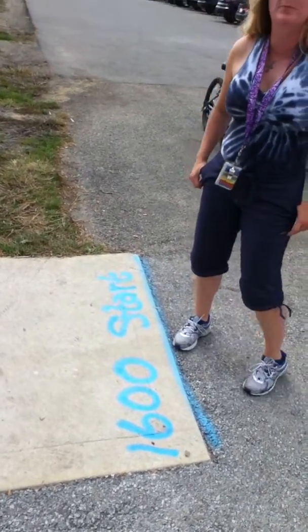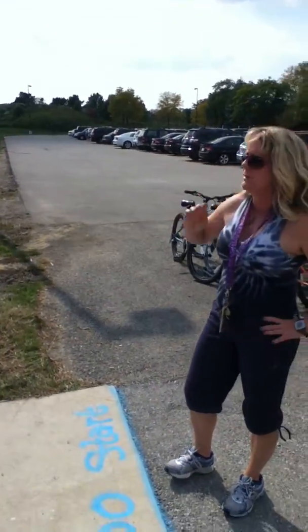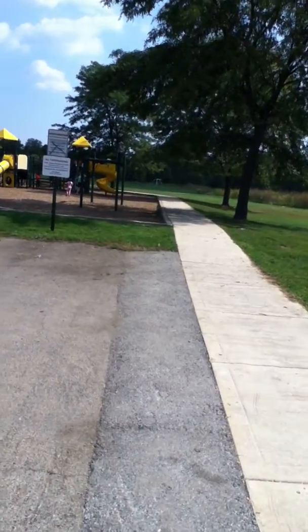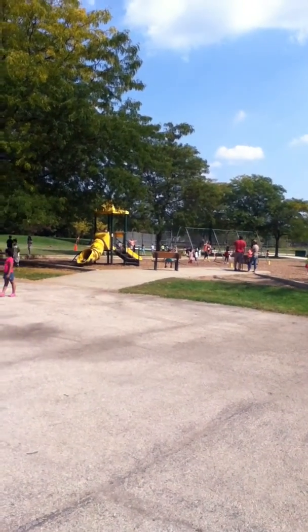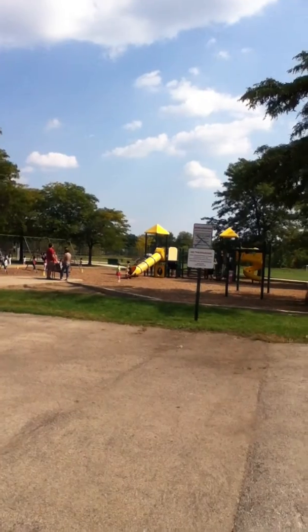It starts right here at the beginning of the playground. Recess will probably be out at that time but they don't go over to the cement, so we're good. They're gonna start here, run on the cement path, follow around behind the baseball diamond. If we have extra people, you may want to line a couple people up here just to remind them where to go.